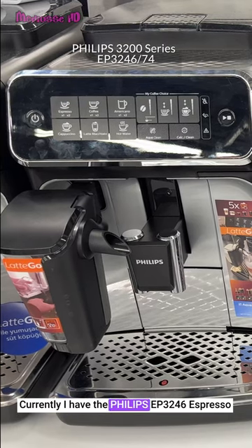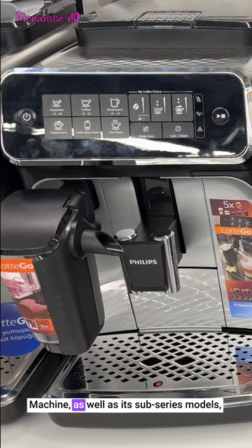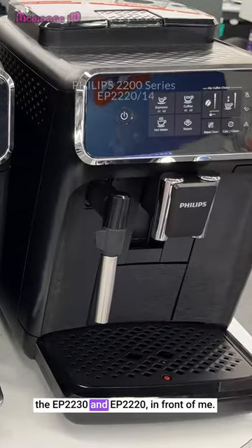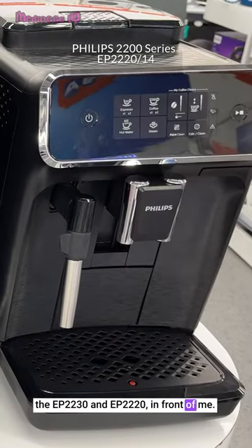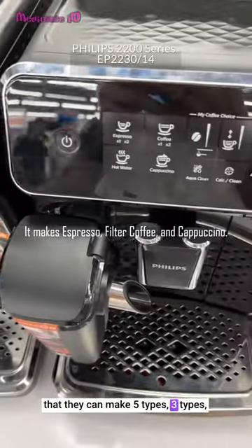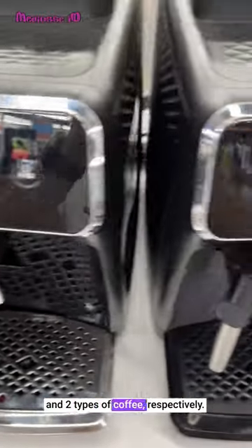Currently, I have the Philips EP3246 espresso machine as well as its sub-series models, the EP2230 and EP2220 in front of me. The differences between them are that they can make 5 types, 3 types and 2 types of coffee respectively.